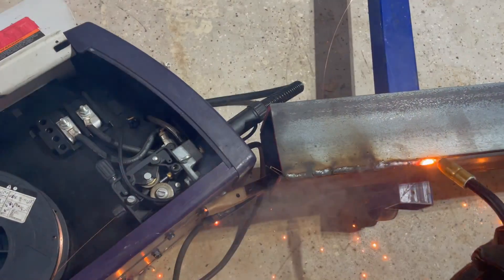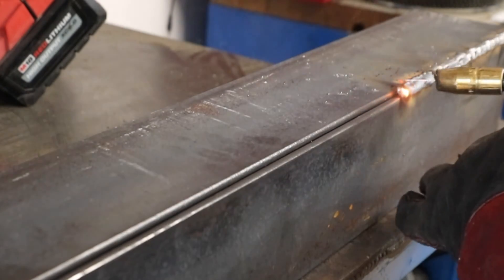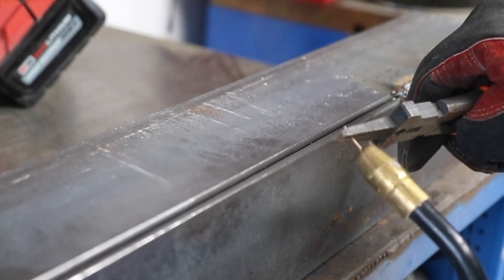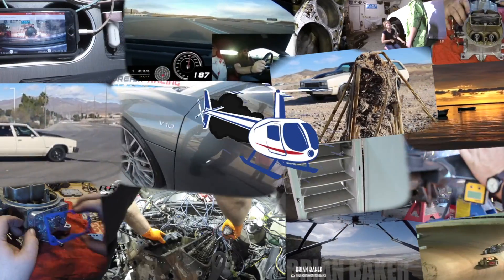My Hobart Handler Welder just stops feeding wire sometimes, which is really frustrating, and it's a common problem on these Hobart Handler Welders. I'm going to fix that this time on the Burnouts and Rotorblades YouTube channel. Welcome to the Burnouts and Rotorblades YouTube channel.